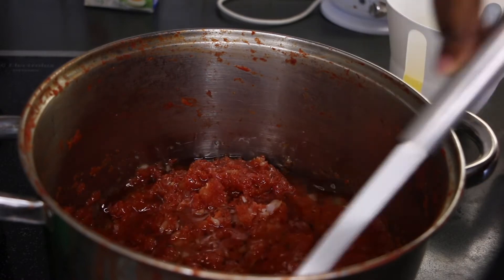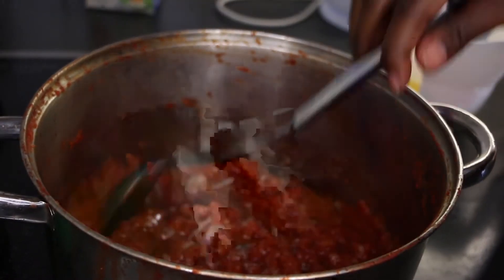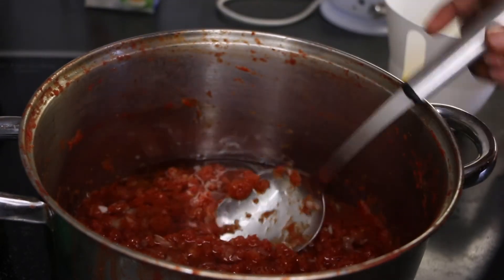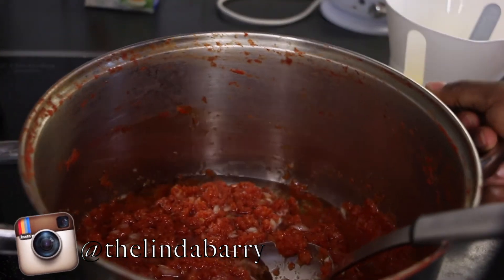Don't worry — at the end we will pour out all the excess oil once the tomatoes are done. This technique that we are using is called cook frying. By frying our tomatoes, we will get rid of the sour taste.